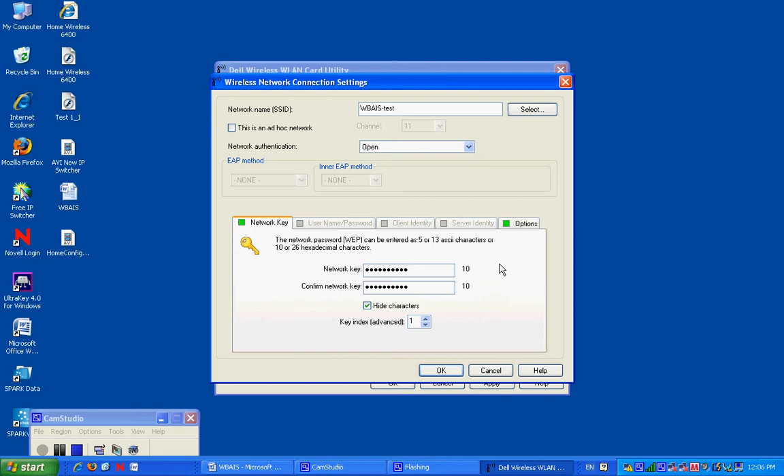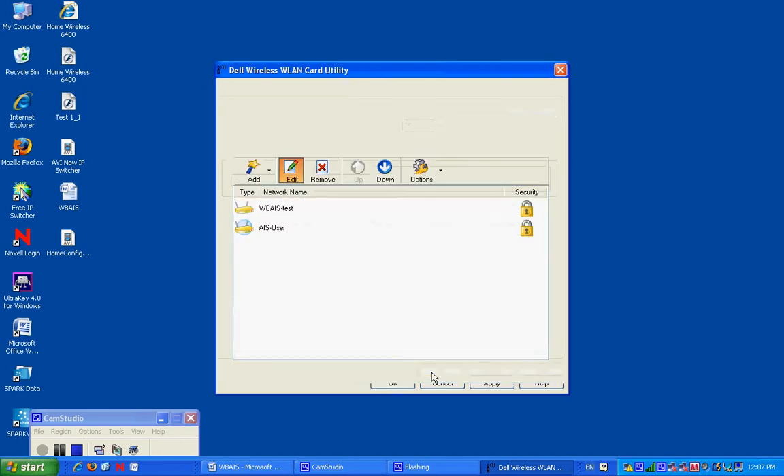Make sure this is your home up here — where mine says WBI's test. This is the most important part and do not forget it. This network authentication has to be set to what your home router is set. Ask mom, dad, whoever is in charge of you tonight to pick the one that is you. You may have more options in here. I know that mine is WPA Personal PSK. Find the one that your house is. Hit okay. Hit apply. Hit okay.